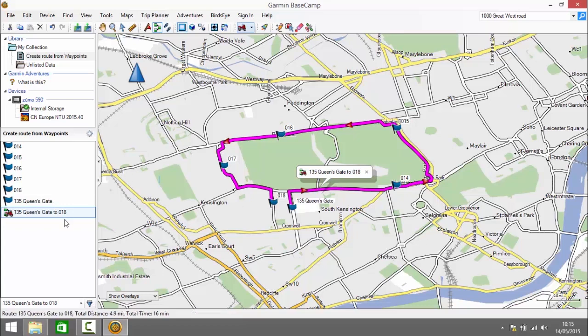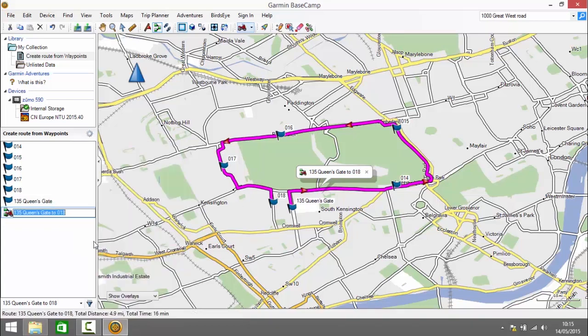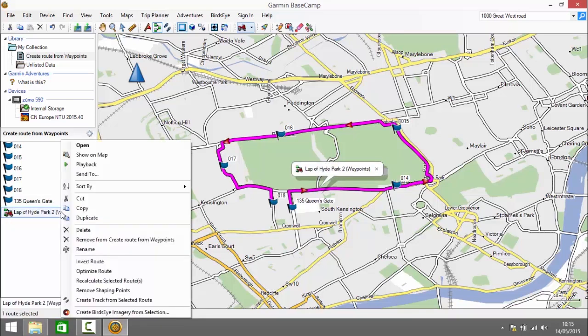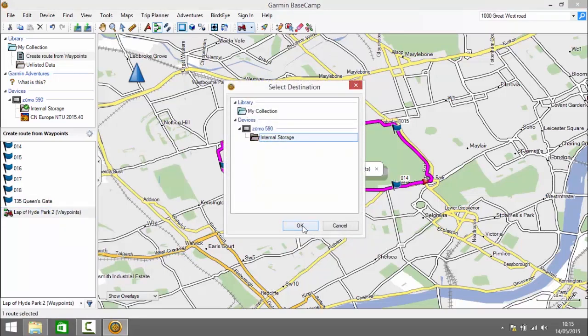Next I'm going to right click on the route and rename it so it's easier to recognize once we send it to the device. I'm going to call this route 'Lap of Hyde Park 2' and put 'waypoints' in brackets to distinguish it from other examples. Then I make sure my device is plugged into the computer, right click on the route, choose 'Send To', select the device from the list, and click OK.